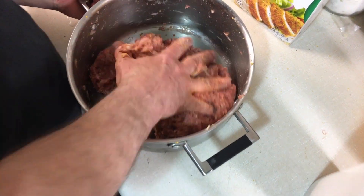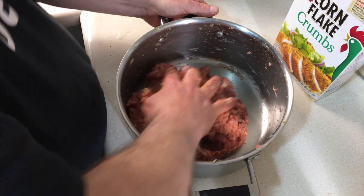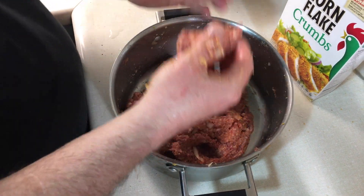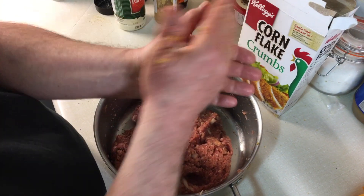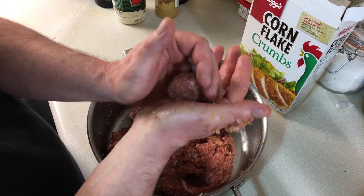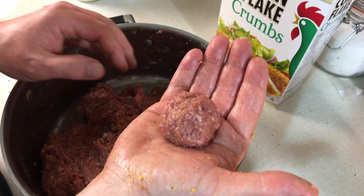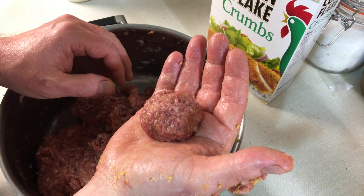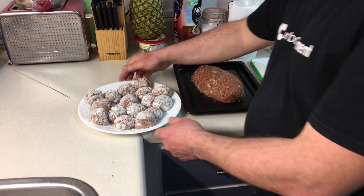Since this is your main source of protein, we're going to roll meatballs roughly this size — about that big. They'll be simmering in the liquid for about 20 minutes after we fry them. Now we have our meatballs all rolled up. I've decided to only use half the meat mixture.